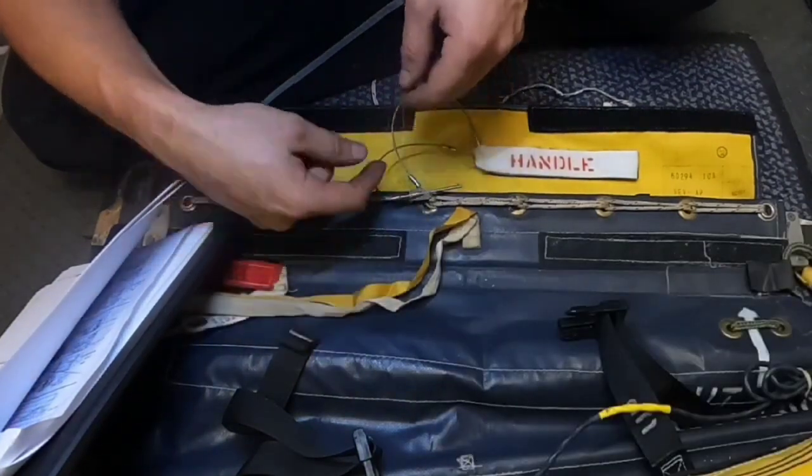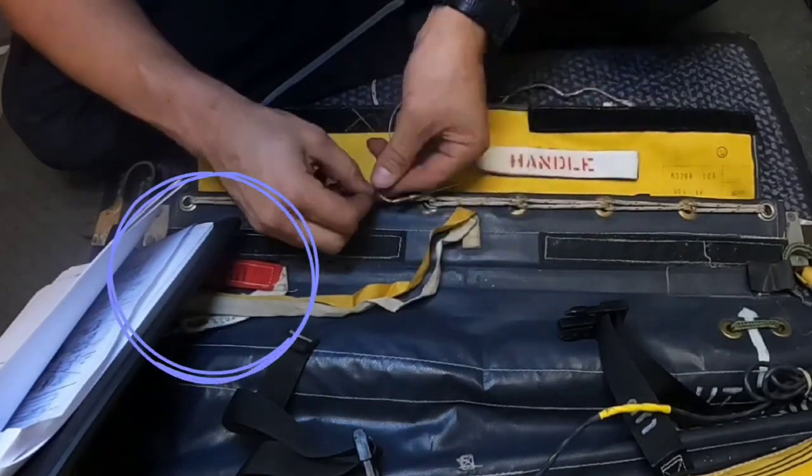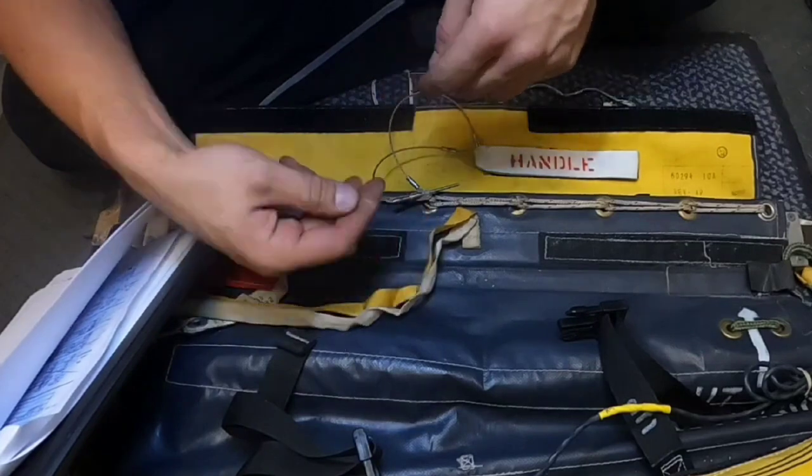By the way, if the slide doesn't inflate automatically, you can use the red lever on the left side. Whenever you pull it, it will trigger the mechanism which will inflate the slide.